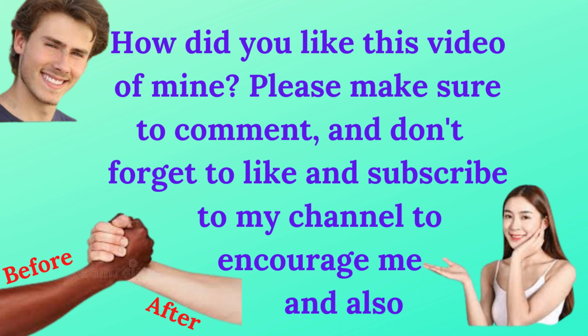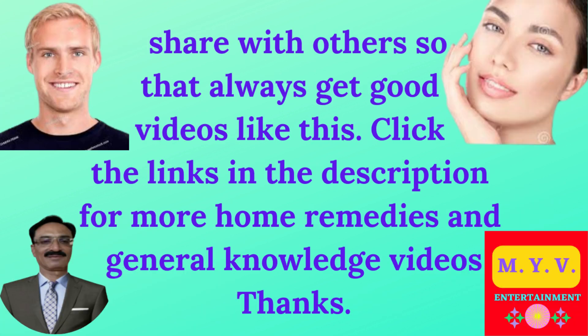How did you like this video? Please make sure to comment, and don't forget to like and subscribe to my channel to encourage me. Also share with others so that you always get good videos like this. Click the links in the description for more home remedies and general knowledge videos. Thanks.